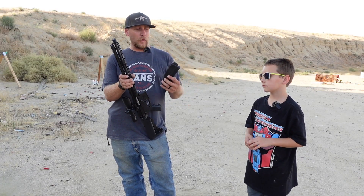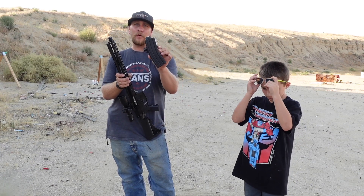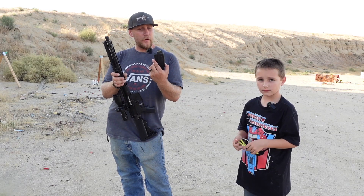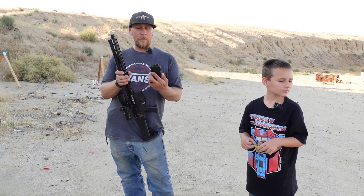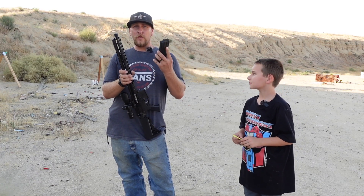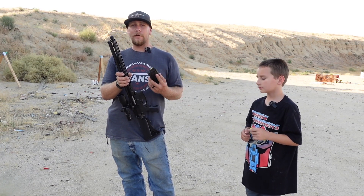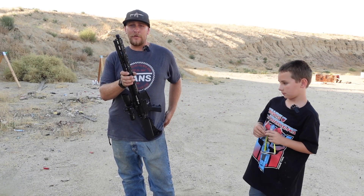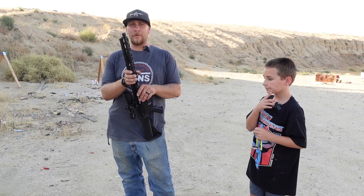It does come in multiple different variations. You can get a single magazine with 10 rounds if you live in California or other communist states. But if you live in America, you can get this bad boy with three 25-round magazines that are a ton of fun. So definitely take advantage if you live in America. And if you live in California, sorry, you're stuck with 10 rounds.